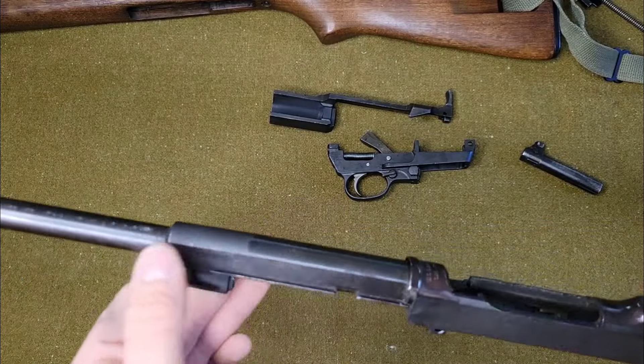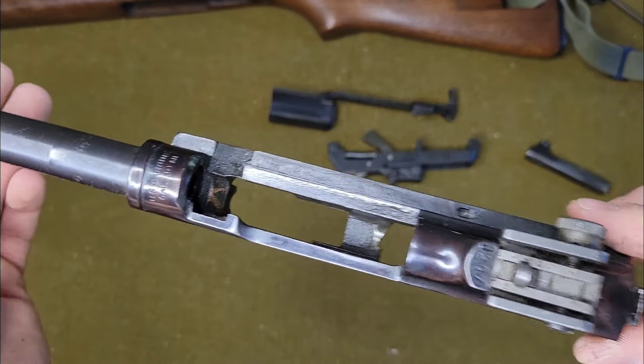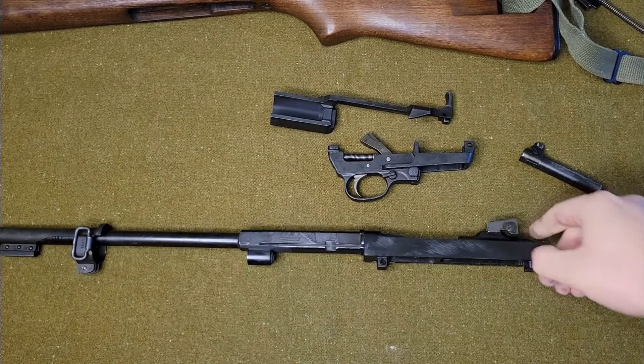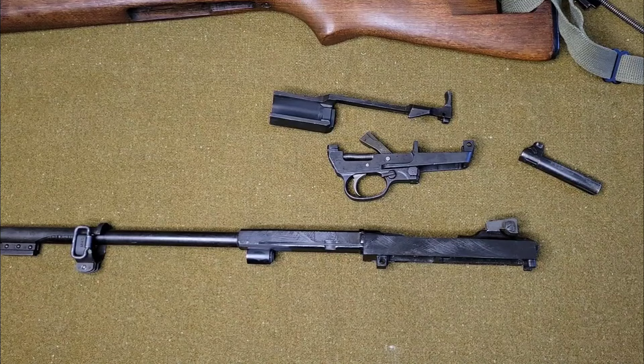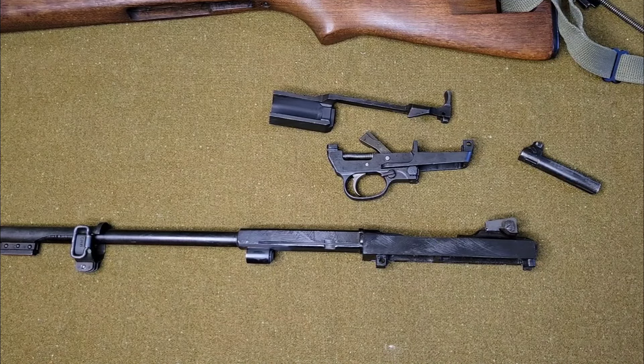Like you can see, the barrel's kind of blue and the receiver is just a plum-looking color. But yeah guys, I appreciate you watching. I just thought I'd make this quick video explaining what these are. If you enjoy this kind of content on the Milsert Man channel, be sure to like and subscribe, give me a follow, and always leave a comment down in the comment section. I love interacting with my viewers and I appreciate each and every one of you guys. That's going to be all for today. Thank you. God bless.